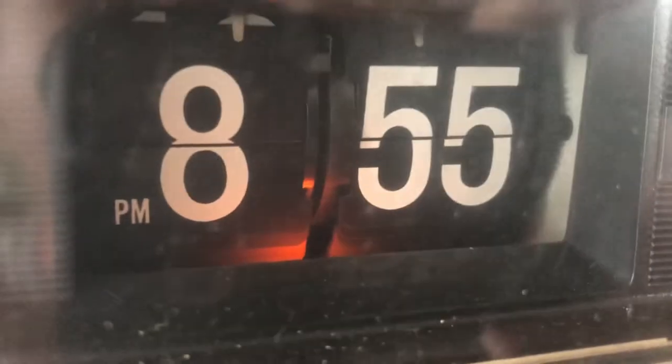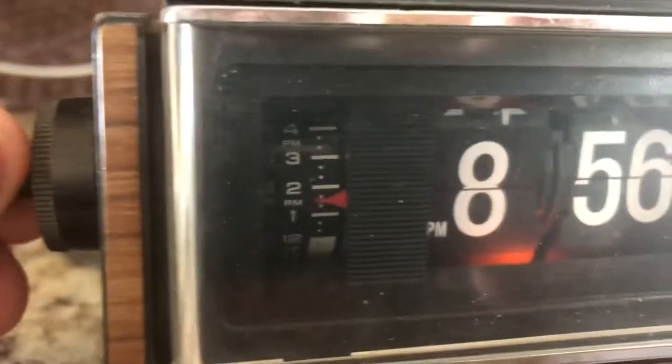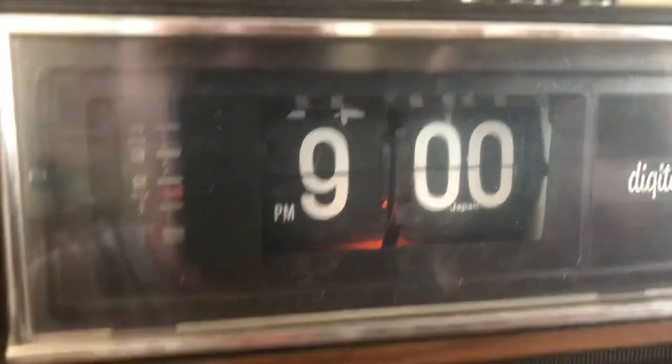They're called flip clocks because, if you look at the numbers, they will literally flip. See how it's flipping right there — those numbers flip, and that's how it activates.